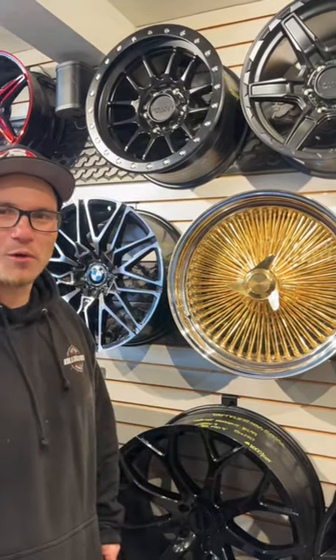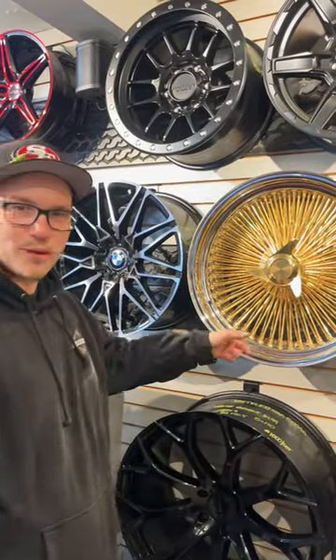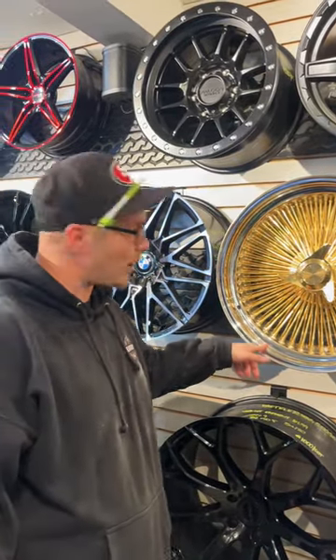Hey, what's up guys, this is Mario at Rolling Stock. Once again we're gonna talk about a wire wheel. This is three ways to identify a China center gold wire wheel.